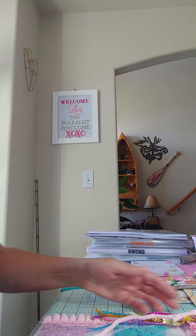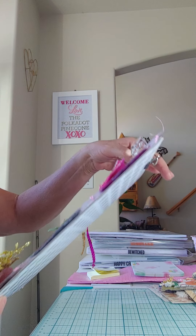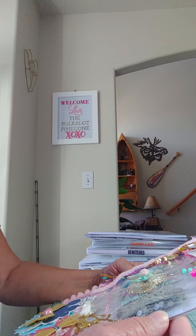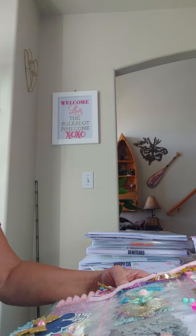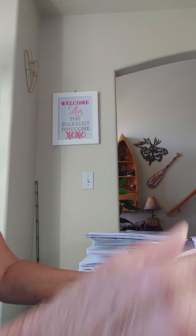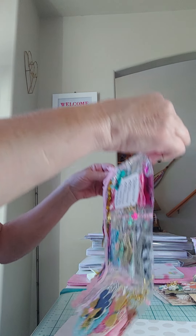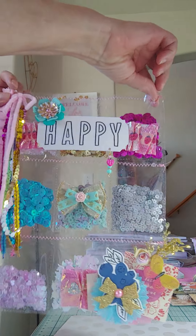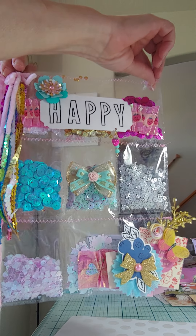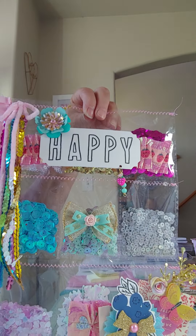Rather than doing the traditional pocket letter, which I used to do for years and haven't done any for a long time, I decided to do something different so it's not a typical pocket letter. What I did was I just took the pocket letter plastic and I decided just to sew all of the colors in to the pocket.